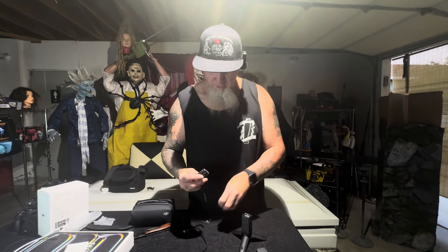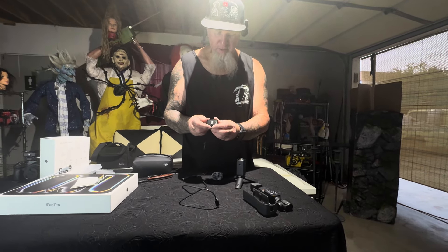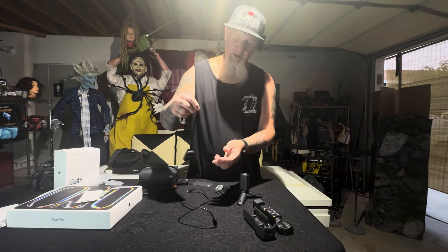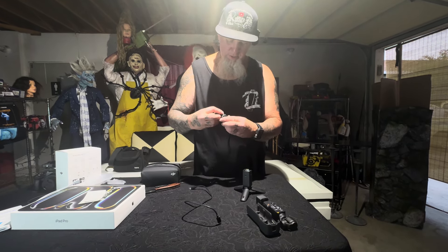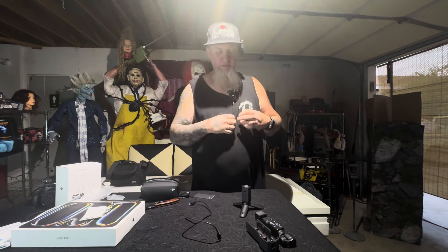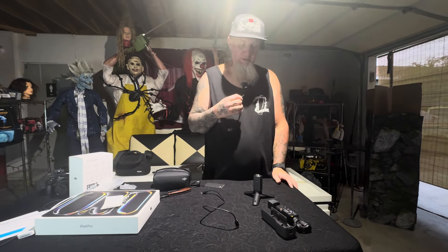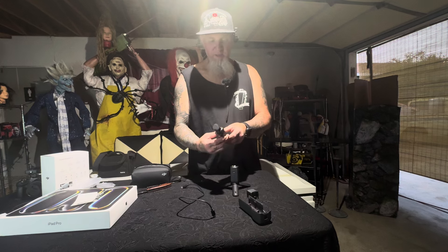Let me take the mic off real quick — I'm new at this, please forgive me. I believe this attachment here goes around like this — I think it's so if your clip falls or something, you can clip it onto your shirt like this and hold it just in case. I don't know exactly what they'd use that for, but the mic is there.